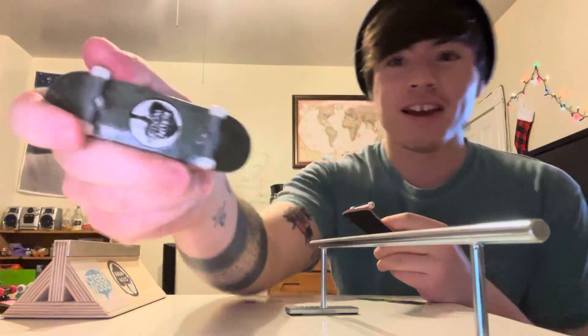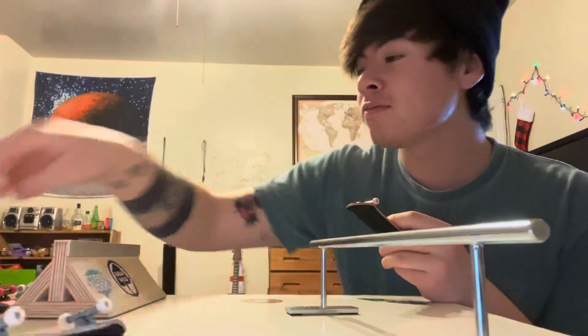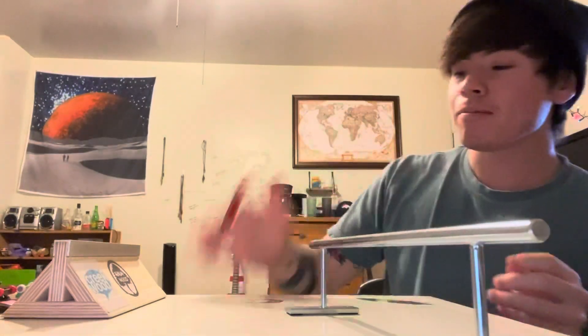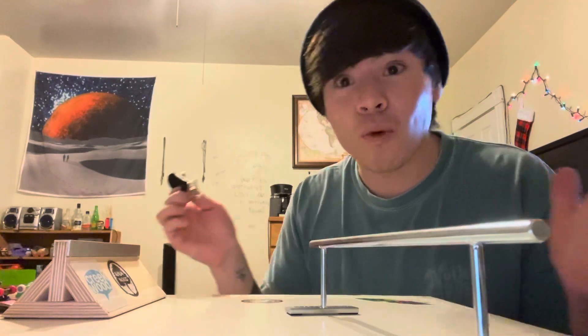I used to fingerboard way back in the day. I have Berlin Woods, Affliction K-Dex, and a bunch of other stuff. I wanted to get something newer because I've had these for so long — they were in the attic for so many years that the pop just wasn't there. They still work pretty well, but I wanted to get a new deck.